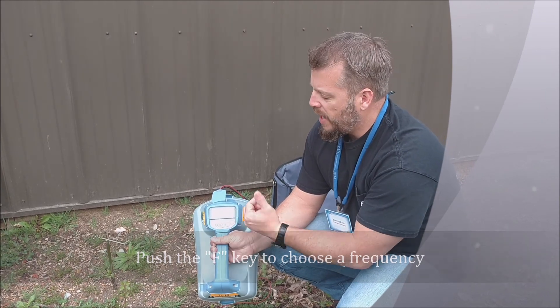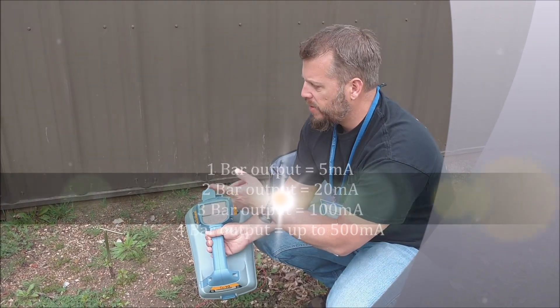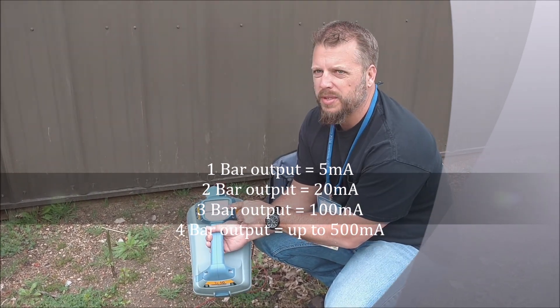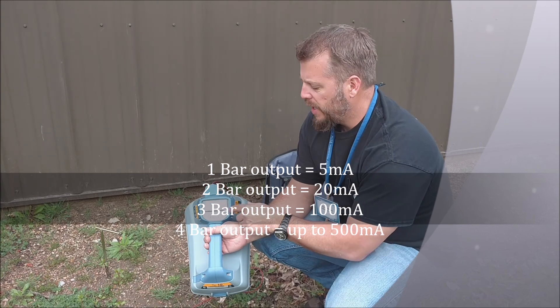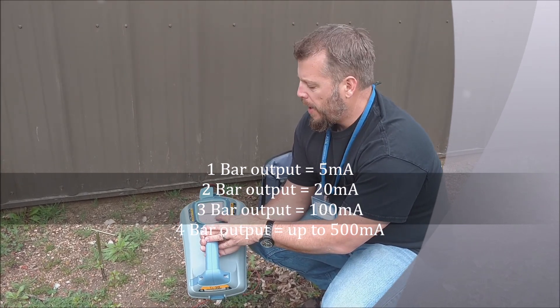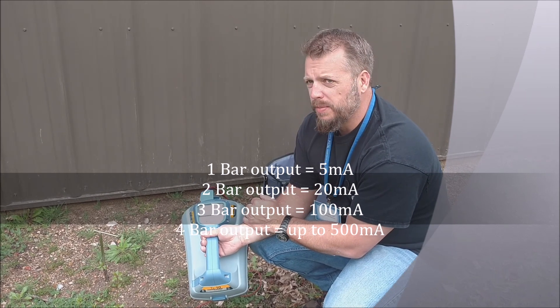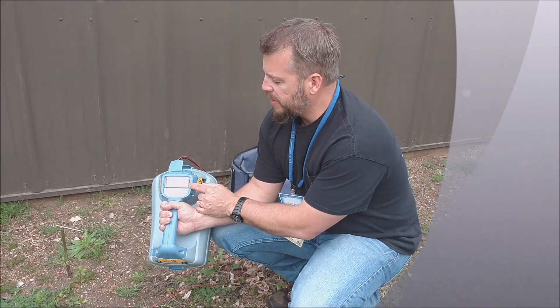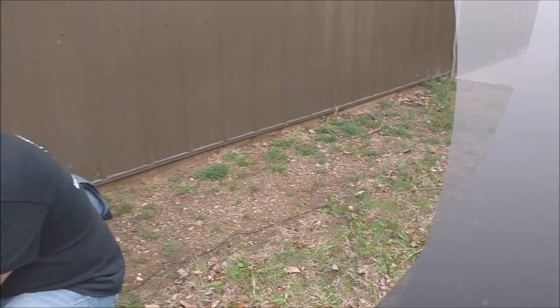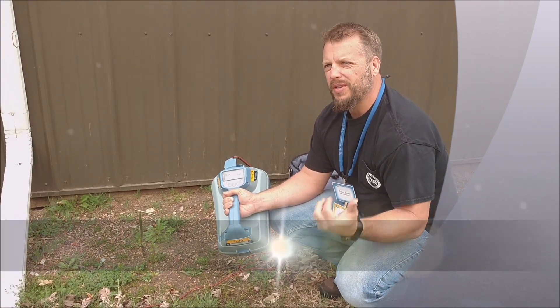After I chose my frequency, I'll look at my output setting. My output right now is on two bars, which should give me 20 milliamps. If I'm not hooked up correctly or don't have a good ground, I'm not going to get 20 milliamps. This is just a voltmeter — all it's doing is measuring the continuity of your signal going down this line and coming back to the ground rod. If we're not getting 20, we better start looking and seeing why. I can increase that by hitting the up or down arrows. If I increase it another bar, you can see now it's going up to around 100 milliamps. My voltage will automatically go up to try to compensate for bad continuity or if you're not using a good ground. If you can use a longer probe or something with more surface area as your ground, you're going to get more milliamps.